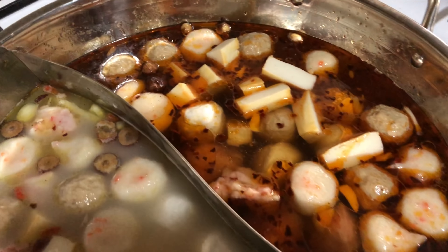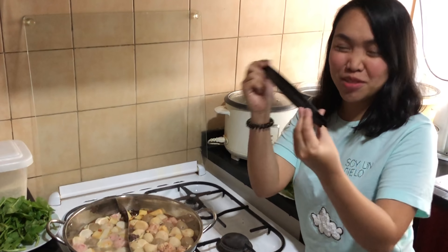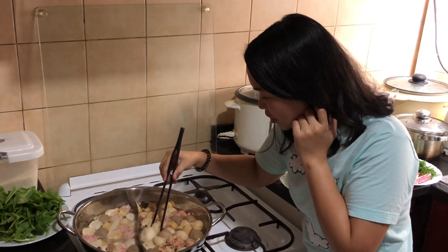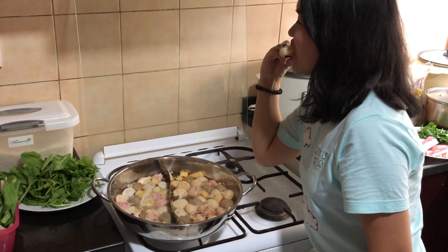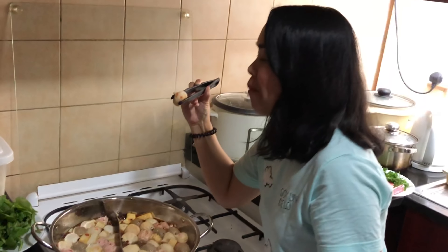If you like, you can always add chili flakes to make it more spicy to the highest level. You can also add pepper for added flavor. While boiling, you can now add your dumplings and other ingredients.